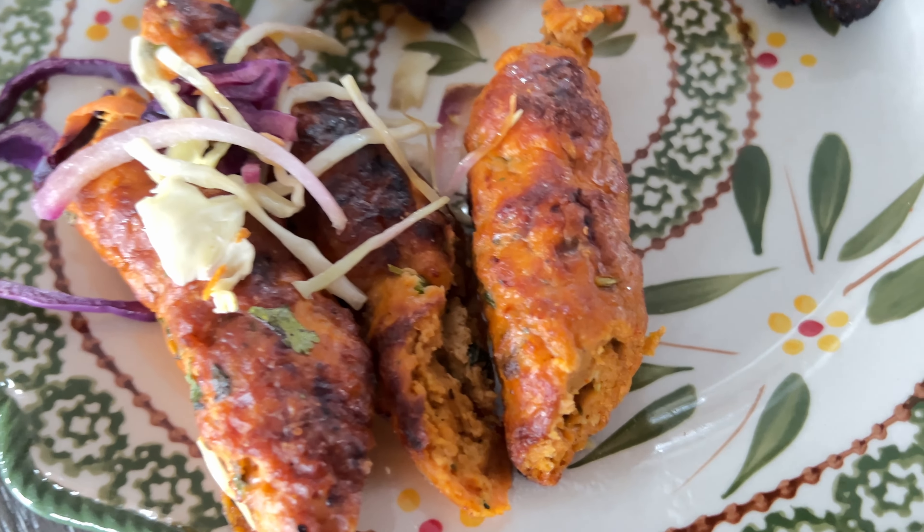I know for sure lunch is going to be really yummy. And let's not forget the green chutney — it goes so well with any sort of marinated tandoori chicken.